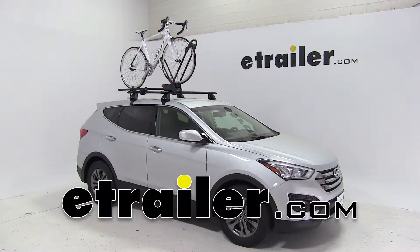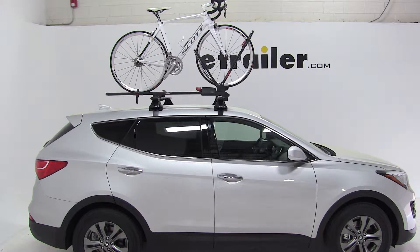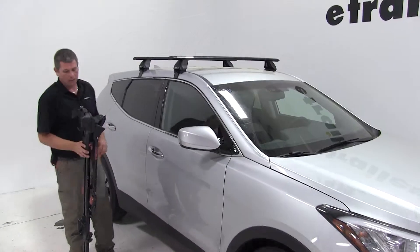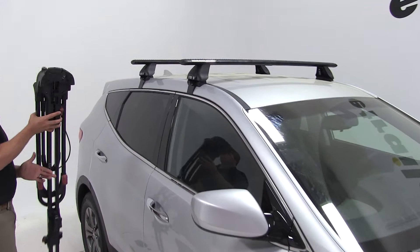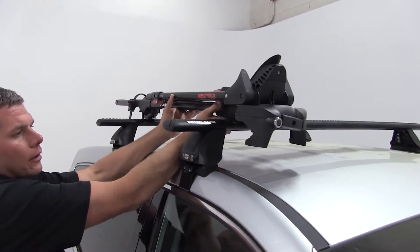Today on our 2014 Hyundai Santa Fe Sport, we're going to be test fitting the Yakima Front Loader. This is a front wheel clamp style roof mounted bike rack, its part number is Y02103. We've got our Rhino Rack Vortec Aero Roof Rack System already installed on the Santa Fe, so we'll begin our test fit by placing our rack right up onto our cross bars.